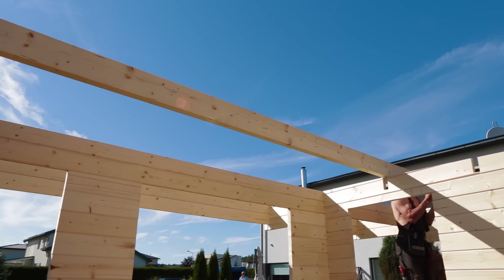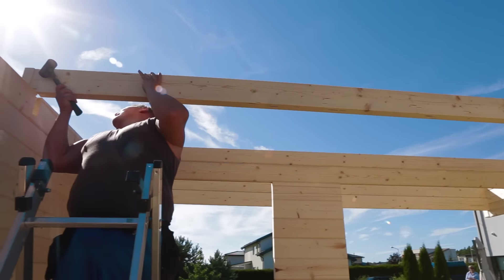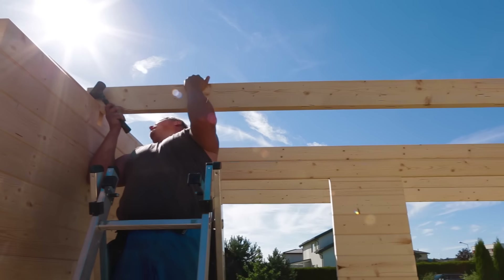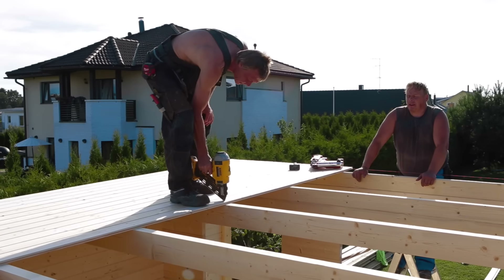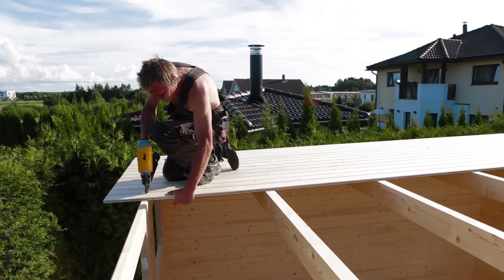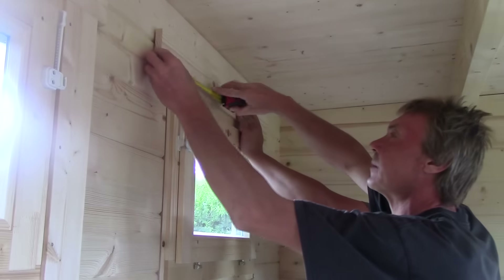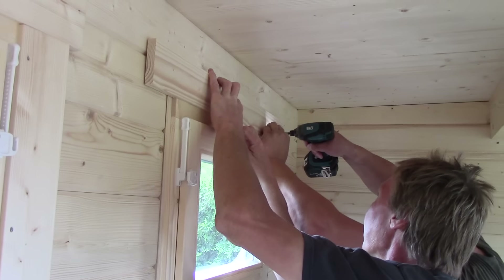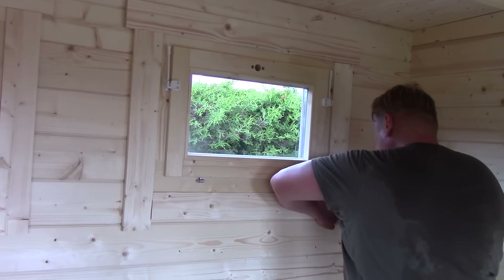The majority of our garden buildings can be installed within 2 to 4 days depending on size and your skills. For a log cabin installation you need a minimum of 2 adults and the following tools: hand saw, screwdriver, rubber mallet, hammer, level, tape measure, drill, knife, a pair of pliers, and a ladder. It's important to consider whether you will install the cabin yourself or book our professional installation service.